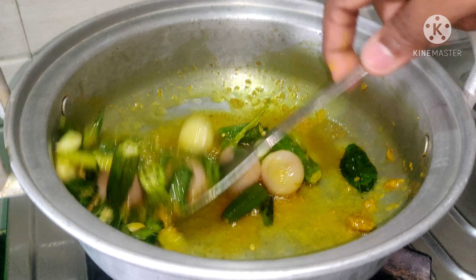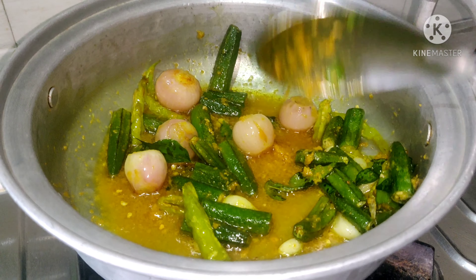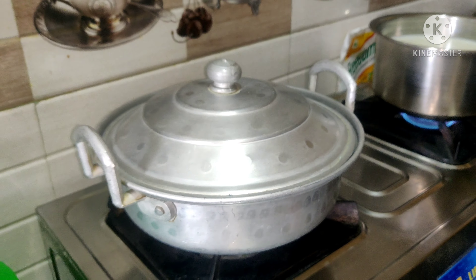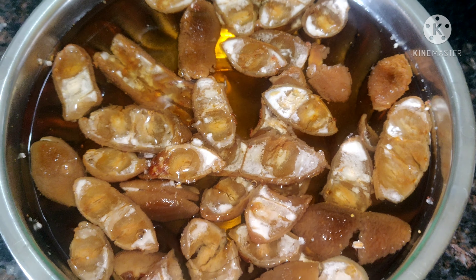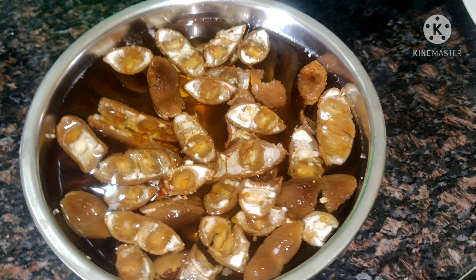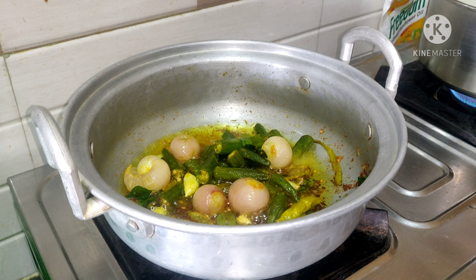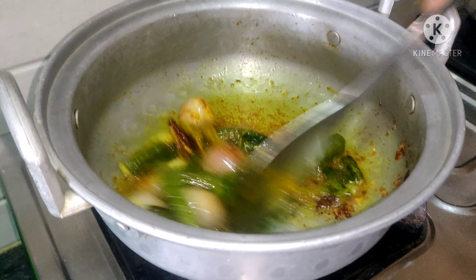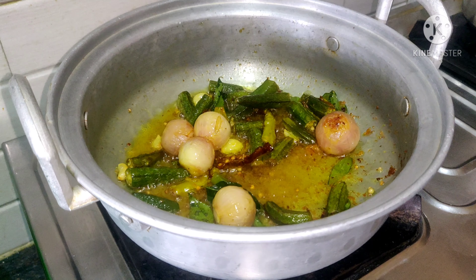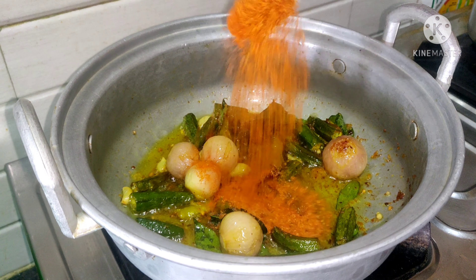We are going to cook for a while. I'll make it for 5 minutes. Now we put some curry.